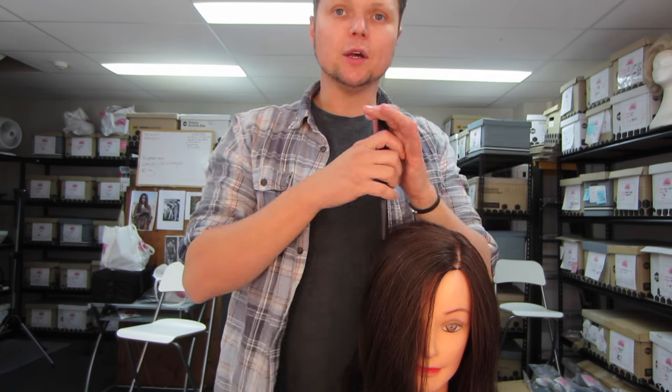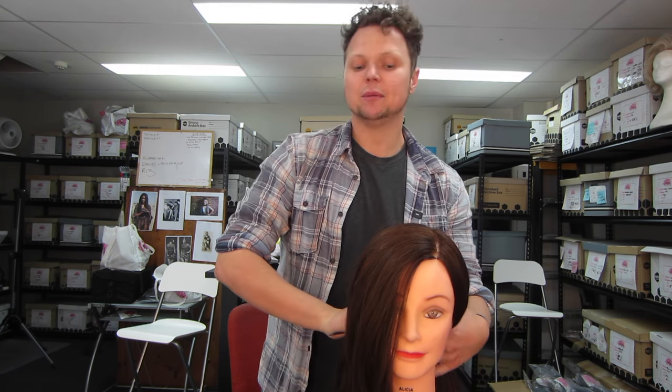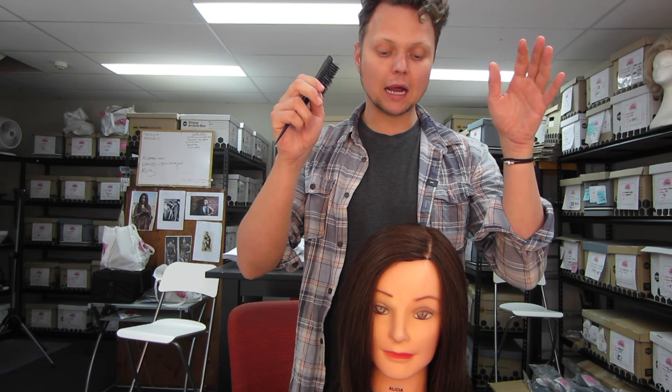So we're going to start — well, this is Alicia by the way. Say hi Alicia. She's very quiet. She told me the other day that as shy as she is, she really loves being the center of gangbangs — one of those girls. So what we're going to do is put the hair in pin curls.